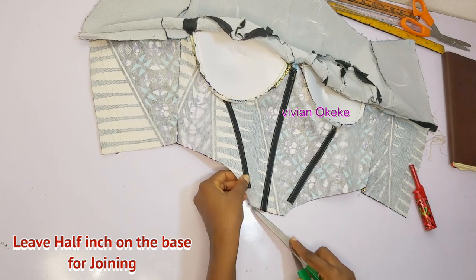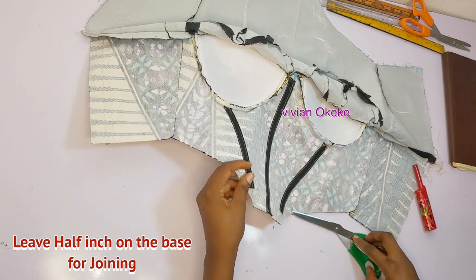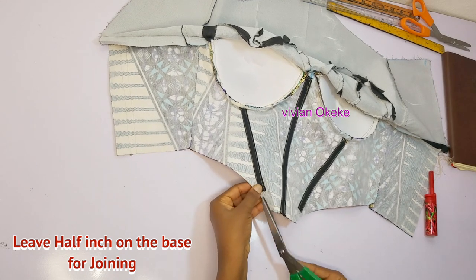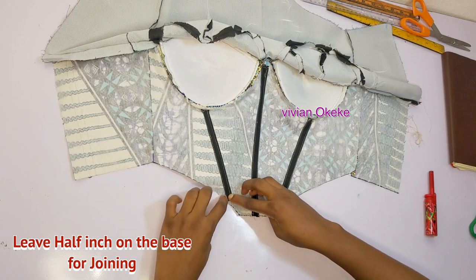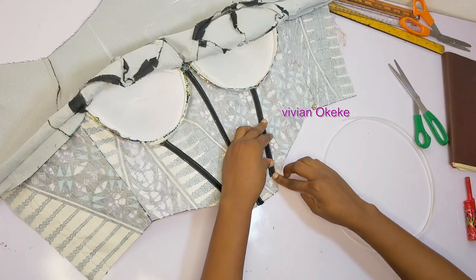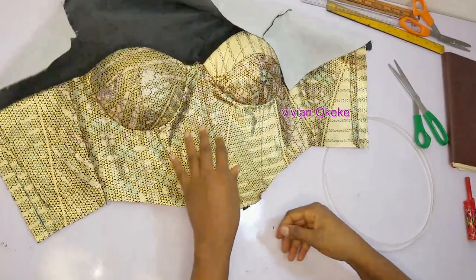I didn't leave enough allowance the first time, so I removed the boning and trimmed a little off so it won't interfere with sewing the base. I did this for all the channels. Here's how it looks from the right side — the channels are invisible and it's looking great.